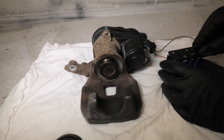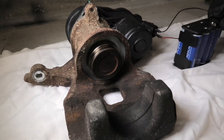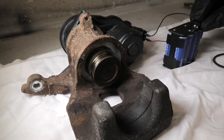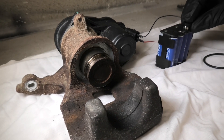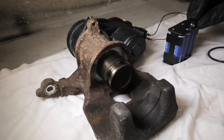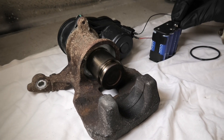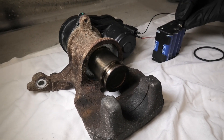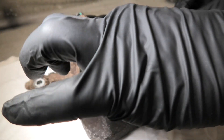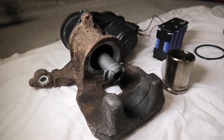Now we will reverse the polarity and push it out all the way. Slowly it comes out — and now it's out all the way. At this point, you will lose all the brake fluid.